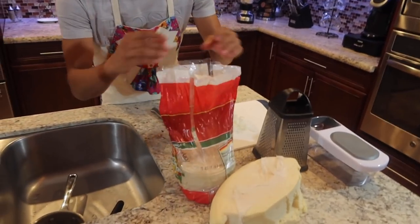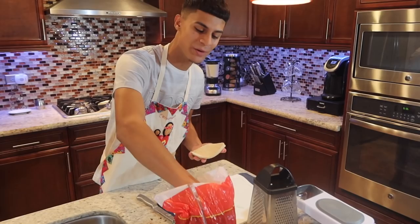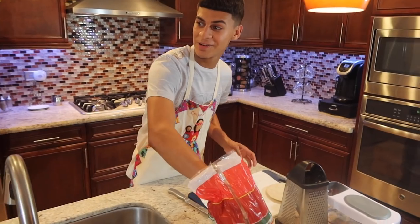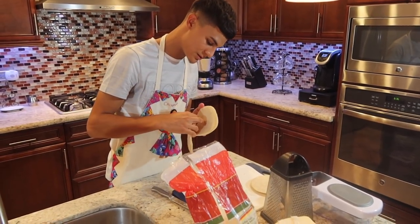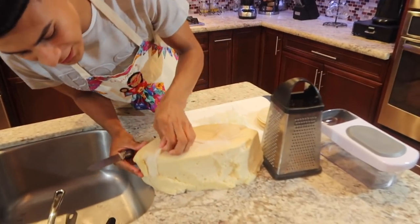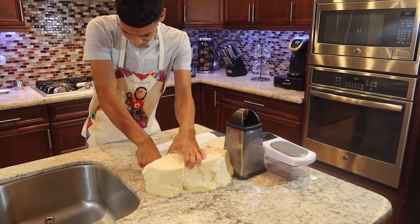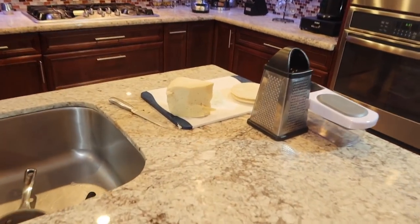I got my boy Arnal here on camera. I'm gonna eat two, he wants three, and my dad wants four or five. For the cheese — you don't need that much. I think this amount is good for all of us. I love cheese, extra cheese in everything, so I'll cut this and put it in the bag.